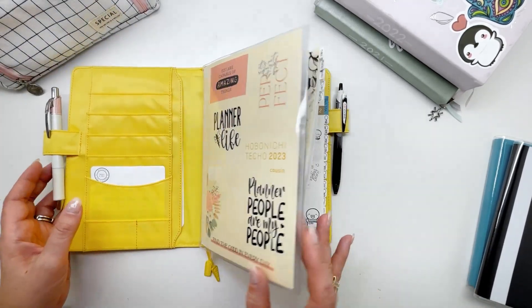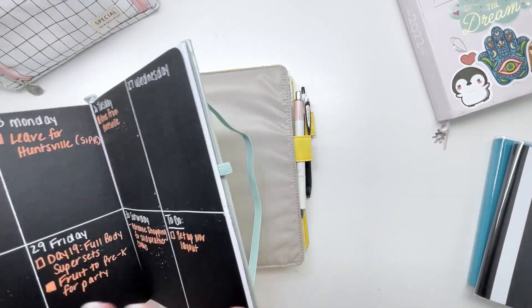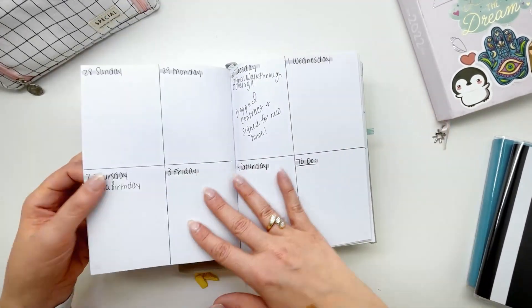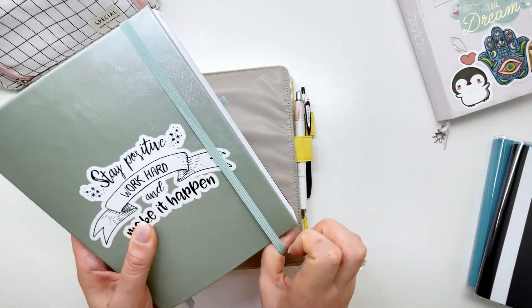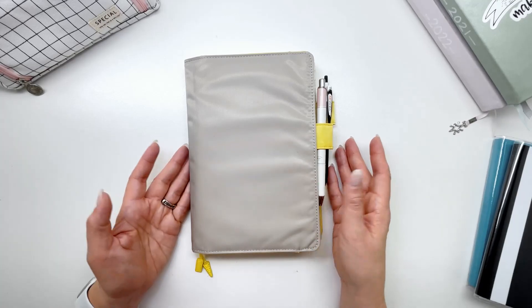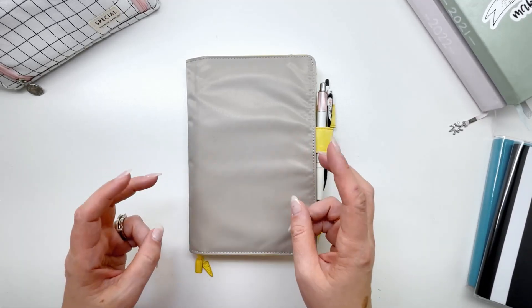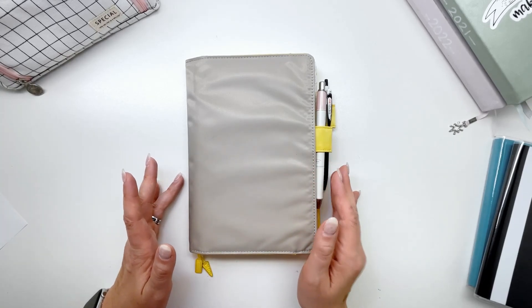Luckily, so far this year I have not had blank pages. But in my 2021 bullet journal, toward the end of November 2021, there are lots of pages where I just did not do anything — I didn't even do December in that planner. That's because I was in the process of closing on my house and moving states — I moved from Georgia to Alabama. There was a lot going on and I just did not have time to document. In my Hobonichi I haven't had that happen yet, but I know that when life throws things at you, you sometimes just can't do what you want in your planner and that's okay.